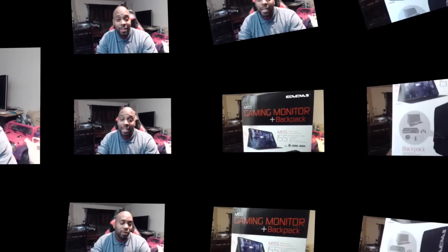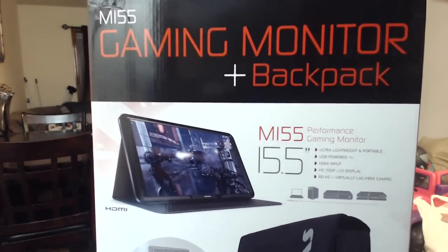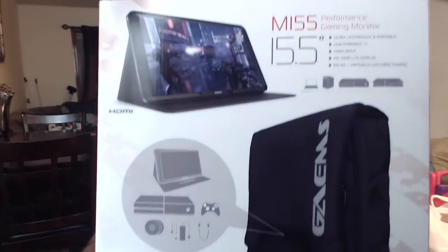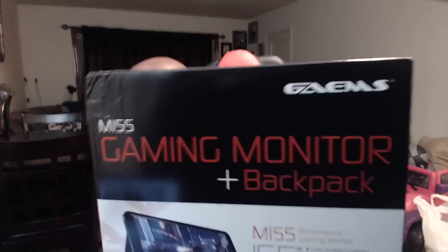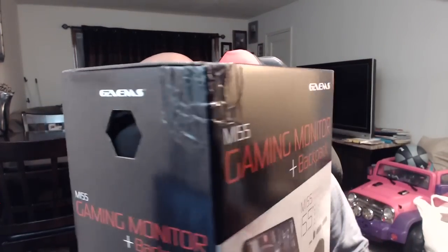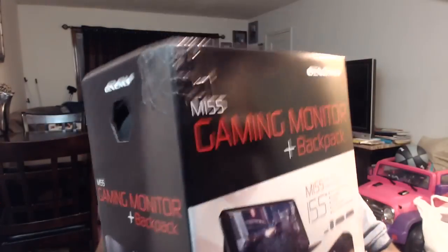So I'm going to be unboxing it. It comes with a few other things as well as just a monitor, and I'm going to give you guys a clear description of everything that's in the box. Just to let you know, we aren't dealing with something small here — this is a gaming monitor plus backpack. This is a very, very tall box, I mean it's insanely tall, and this is what it looks like.